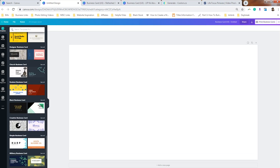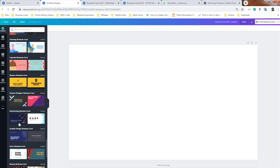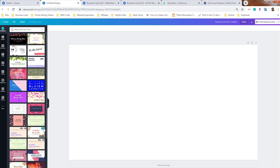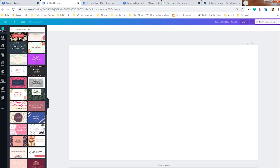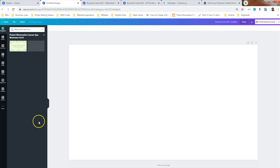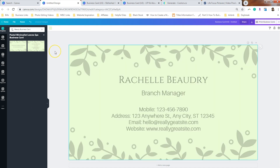If you've never designed your business card in Canva, more than likely your business card is covered by what they already have in the template library. Make sure that you click on 'See All' because there are additional variations under each single category. Choose a layout that you like, but you want to focus on one that shows the contact information.